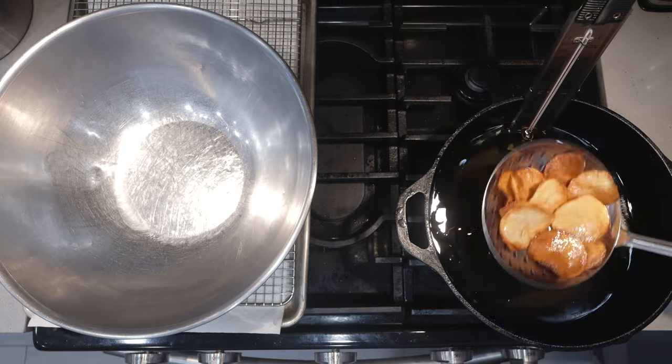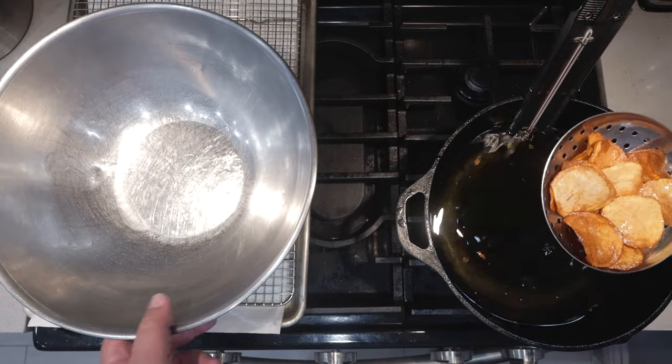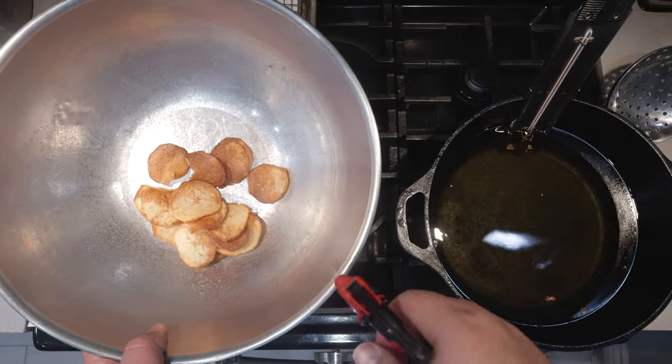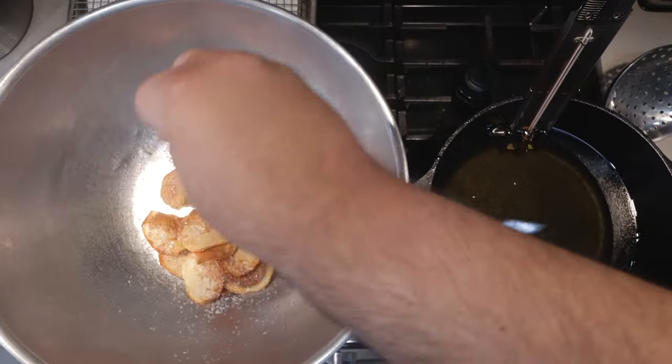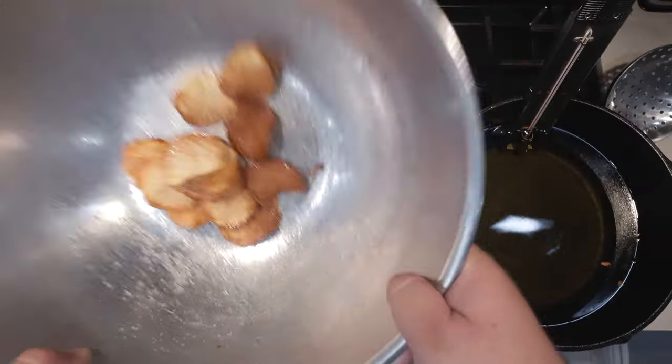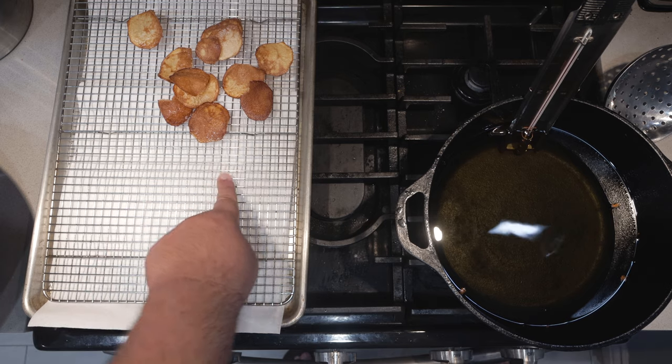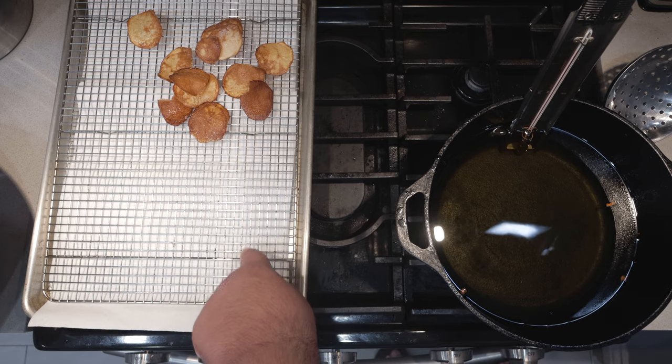Once they're golden brown like this, take them out of the fryer. Toss them into our seasoning bowl, spray them with vinegar, toss in some salt, and give everything a nice shake. Place them on a paper towel lined cooling sheet. Just like that, our briny and acidic potato chips are ready to go.